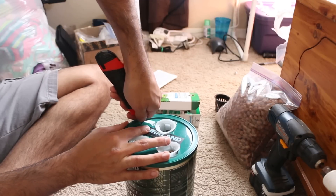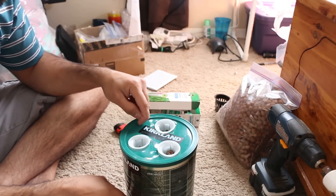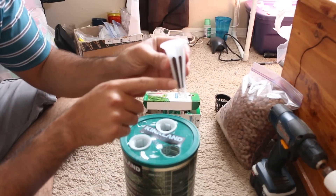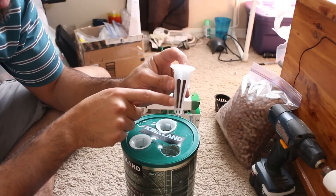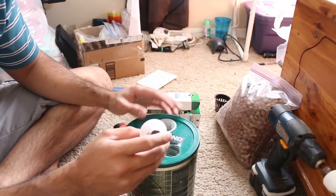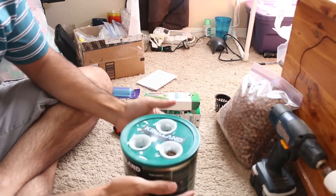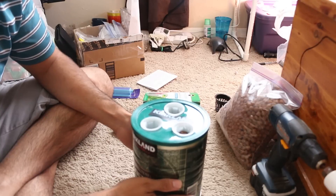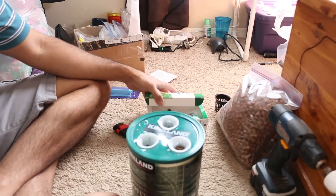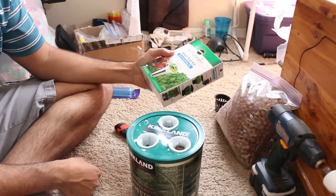Once you've done that, you also want to poke a hole for the airline to go in, then simply fish the airline in here. Fill the container with water so it reaches just about the bottom of the sponge, put in the air stone, connect the aquarium pump, let it run, put your seeds in, and place it under a grow light or in a sunny location.